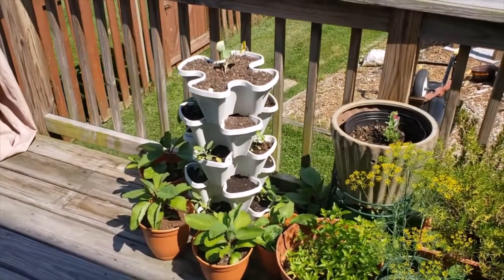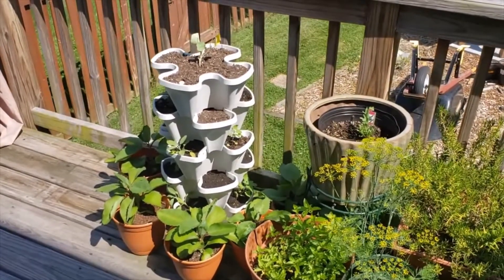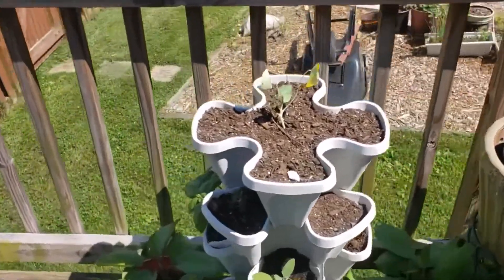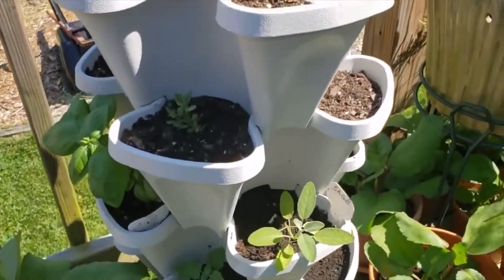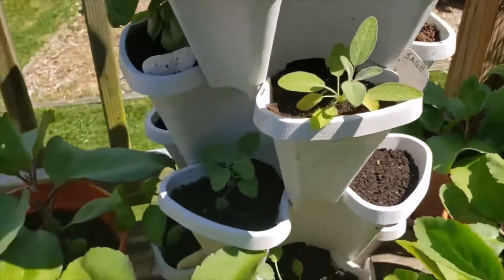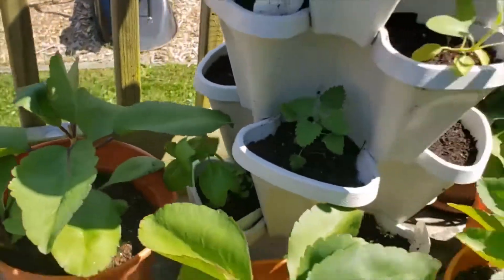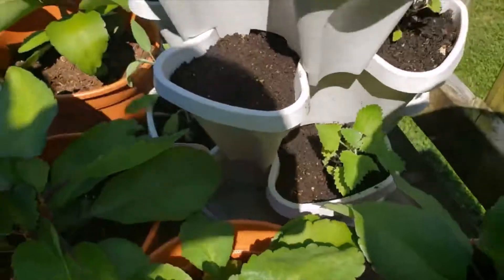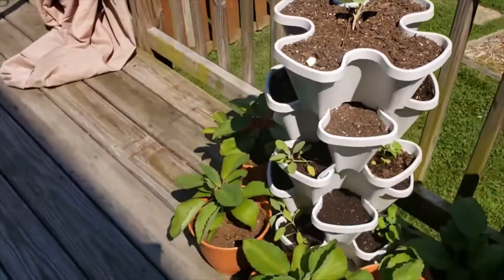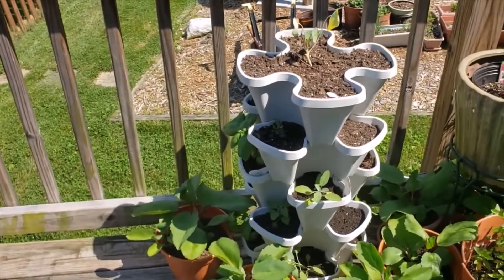Here is my first tower — this was a Father's Day gift from my family. I'm using it as an herb tower. On the top I have a nasturtium. Down here I have another lavender, and I have a sage, a catnip, a basil, another basil, another sage, and more catnip. I also planted some mint and oregano, and some other herbs in there.